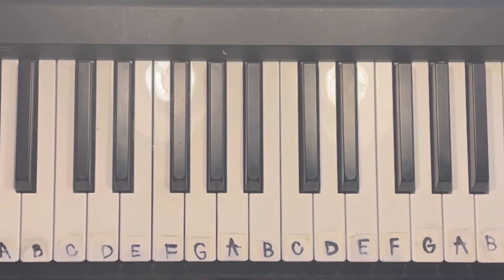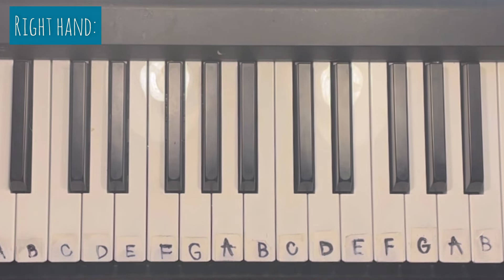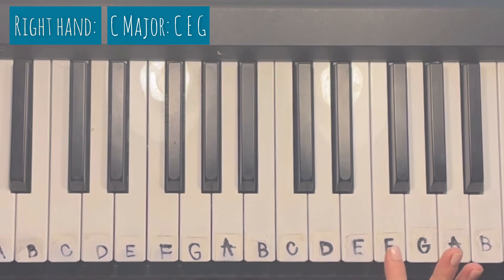Now let's go ahead and dive in and learn what these chords are. For the intro, you're going to be using five chords, and the sixth chord doesn't come in until the pre-chorus. The first chord we're going to learn is a C major, which consists of C, E, and G.